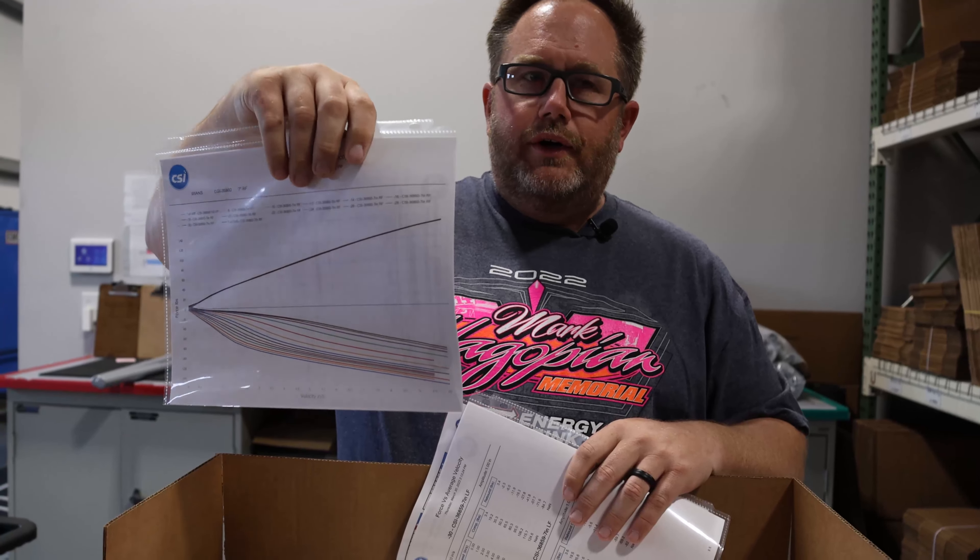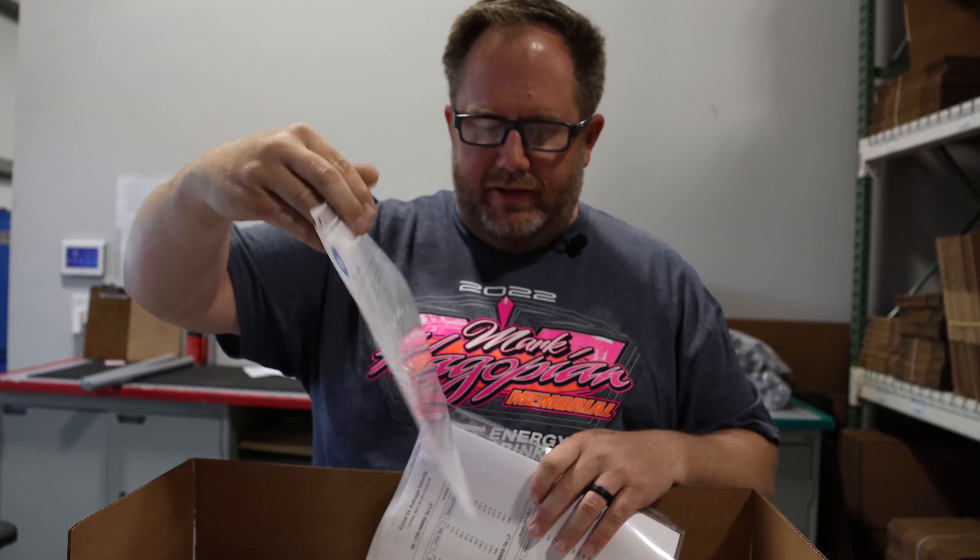In addition to dyno sheets, anytime we revalve a shock or repair a shock, or build you a new one, you'll get a new dyno sheet because they can change slightly.